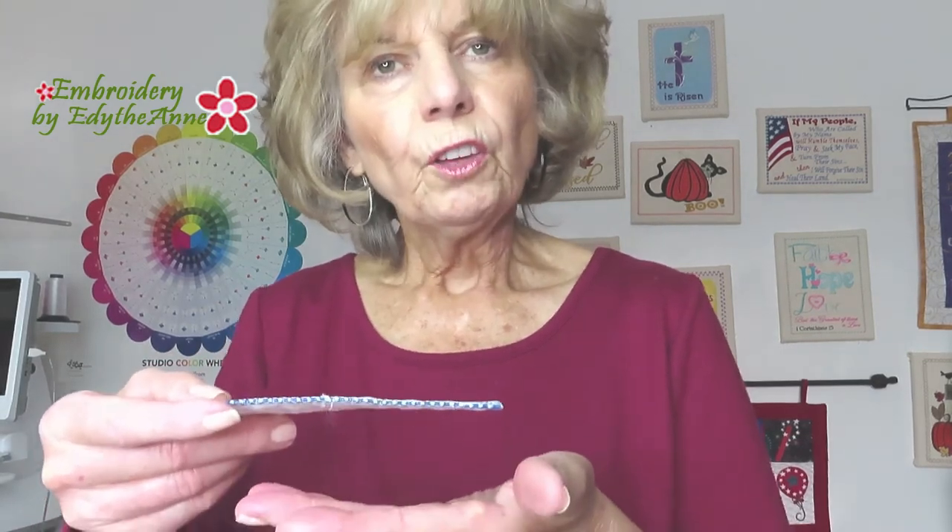Then I started using a float away stabilizer, taking a sheet of tear away stabilizer and putting it underneath the hoop when the batting is going down. Then trimming the batting, turning the hoop over, and trimming or tearing away the tear away stabilizer. Or if you use cut away, you would cut it away — but tear away just seems to work better.